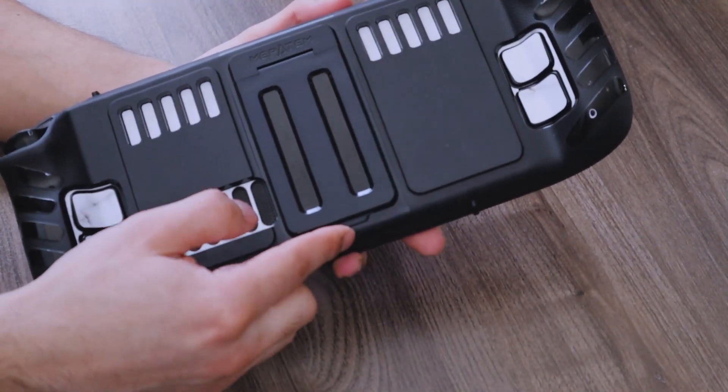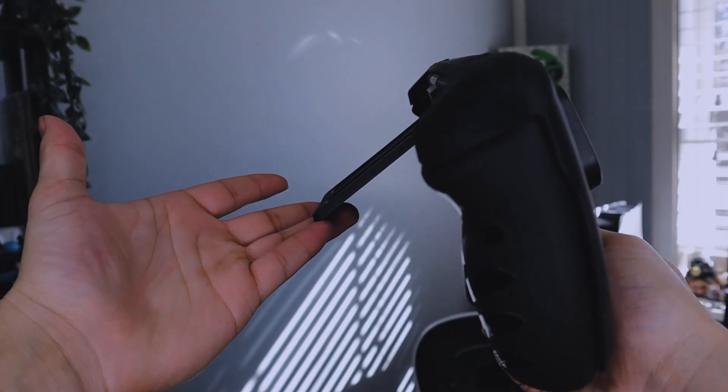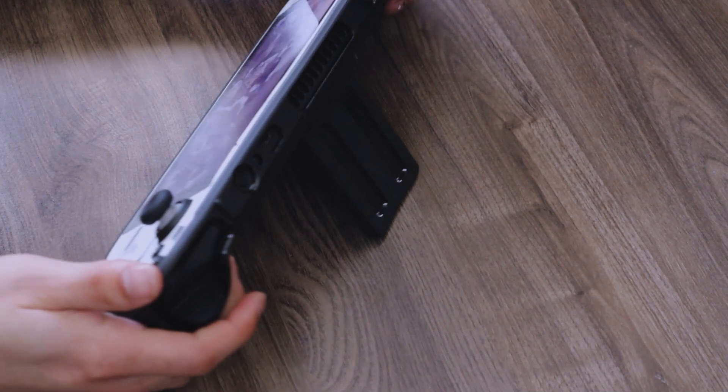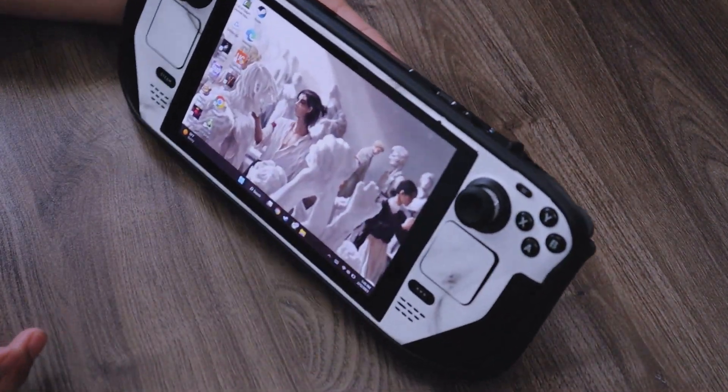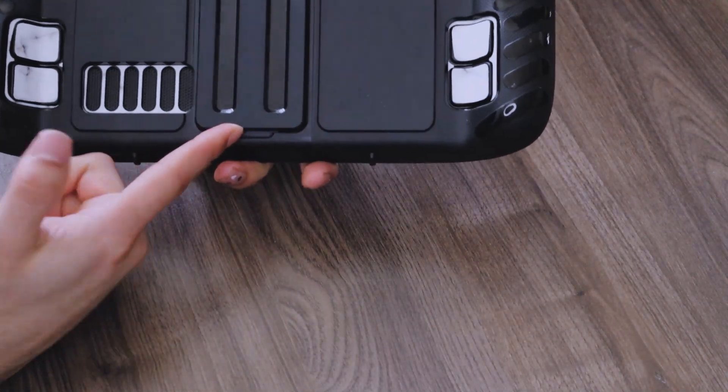The kickstand itself is pretty easy to pull up, but it does not stay up — it just falls right back down. You're going to want to basically hold on to it while you're setting it up. This is what it looks like once you have it propped up. Probably my least favorite thing about this is that the kickstand is a little bit flimsy.